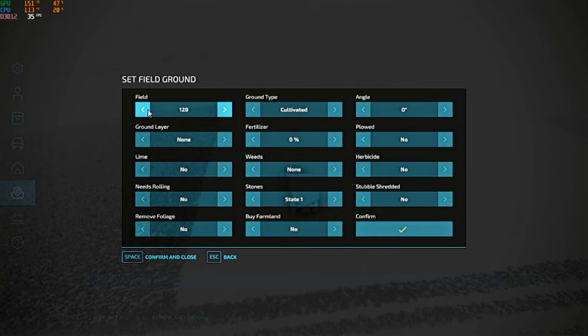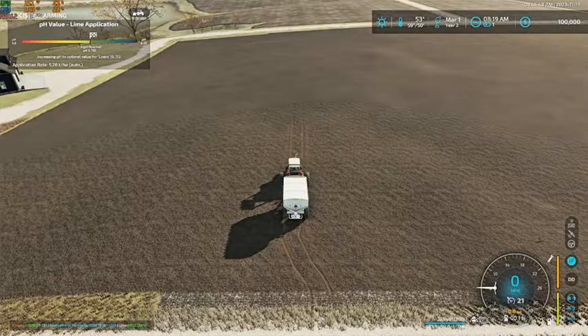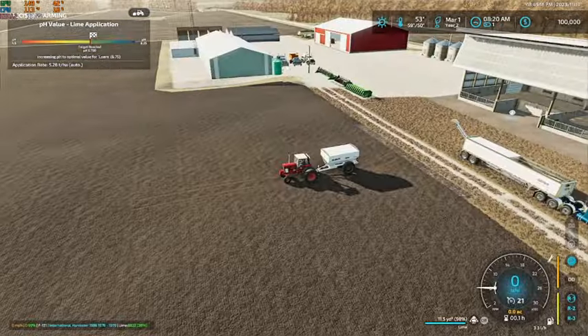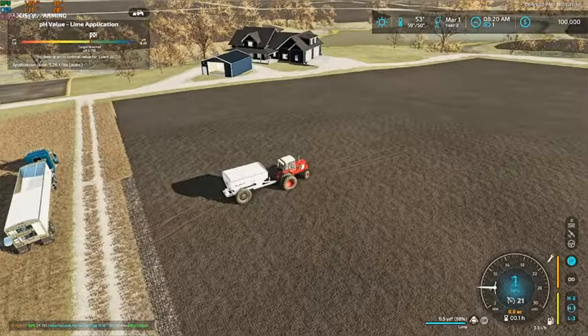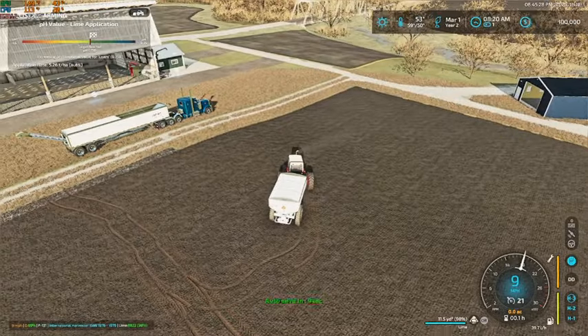So we have field 129. Actually let's redo it on this field here and remove the foliage — there we go. We will farm this whole thing right here. So now we have field 129, do the same thing there — field 130, and we did 131. So we have 139, 140, and 142. Now we can get kicking on down the field and actually do some spreading.